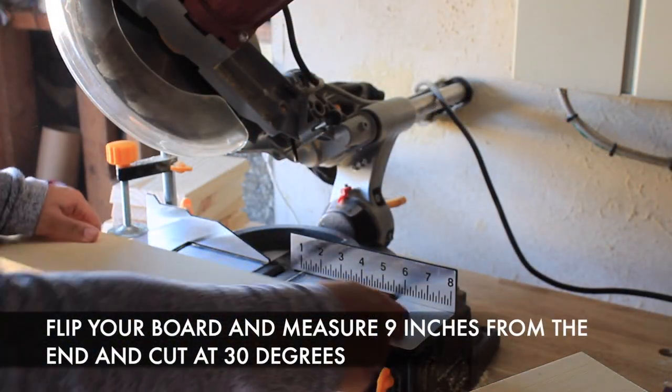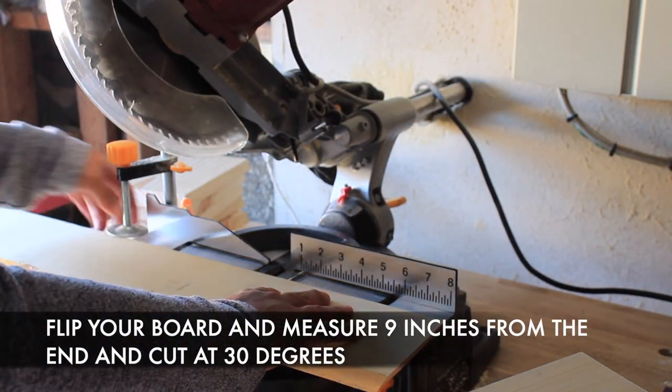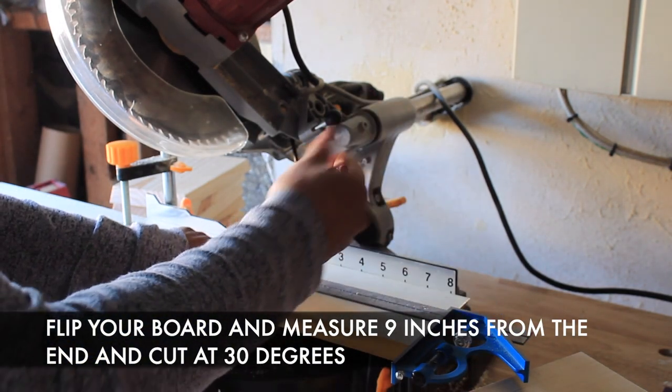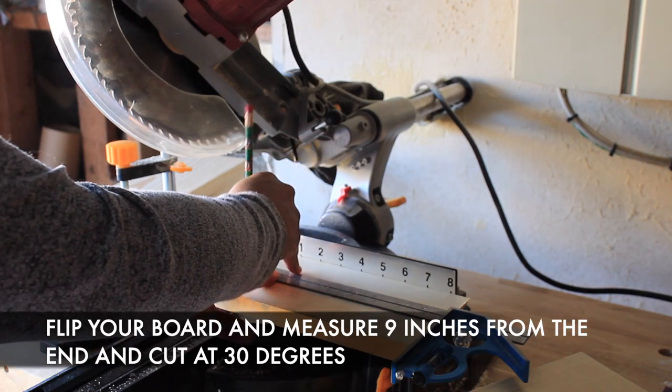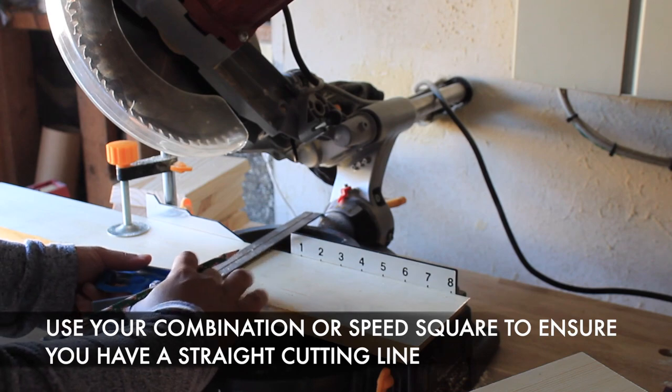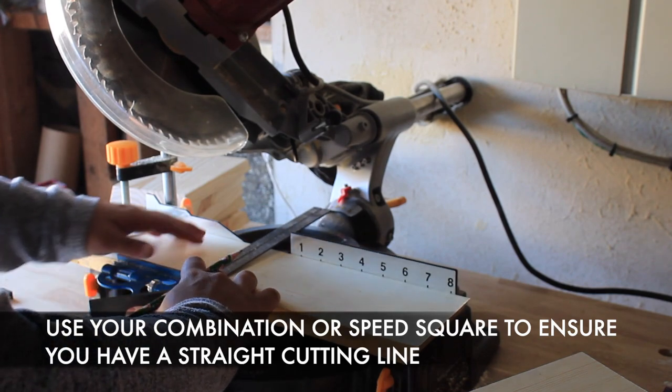Keep in mind three things when you're starting out this project: cut, measure, then flip. If you measure out all six boards at nine inches before you make any cuts, you're going to end up with short boards because you're not accounting for the wood that you lose during each cut.